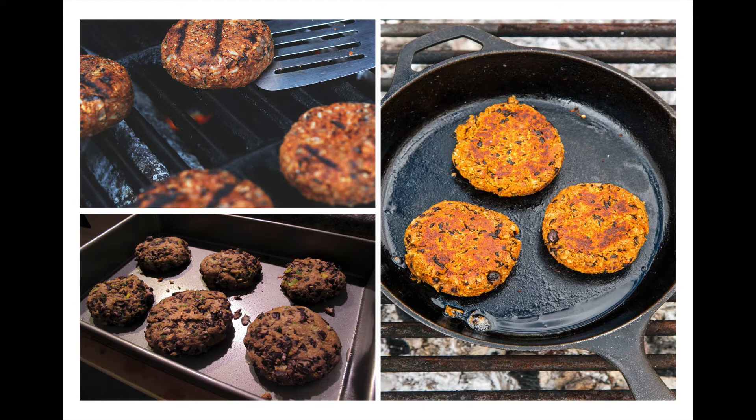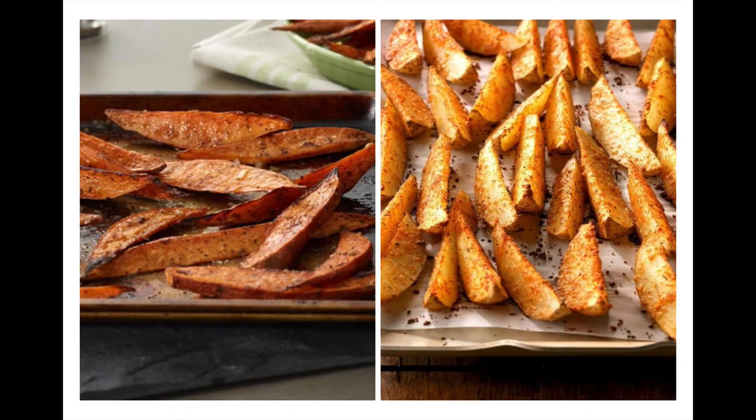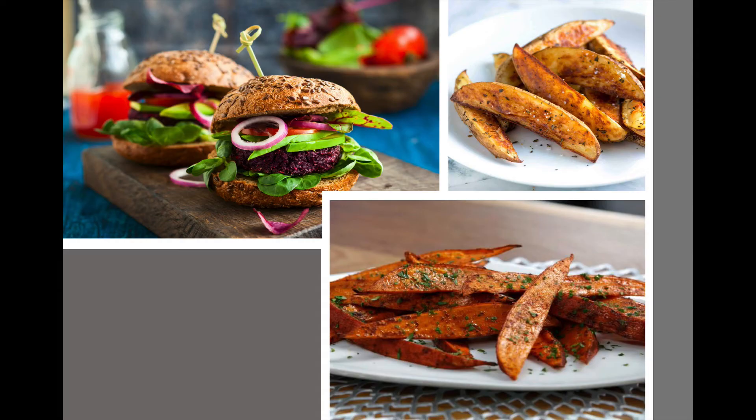Then you can cook them however you like — in a skillet, baked in the oven, or on a grill. To go along with those are the healthy potato wedges. You can use sweet potatoes or white potatoes, cut into wedges, put under the broiler with some healthy no-salt seasonings — something hot or milder in flavor. Then eat that burger with some fresh veggies on a whole grain bun and you've got a great healthy meal. Bon appétit!